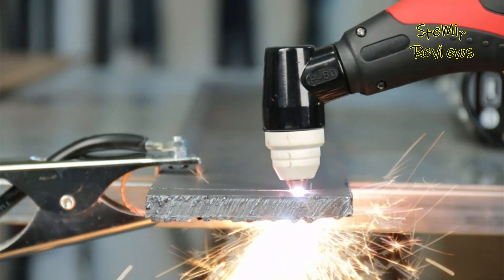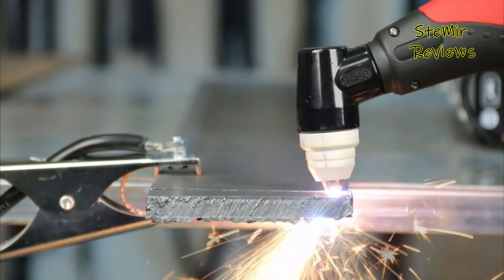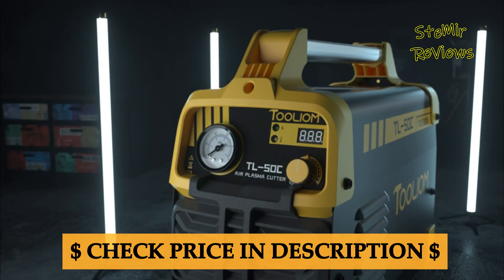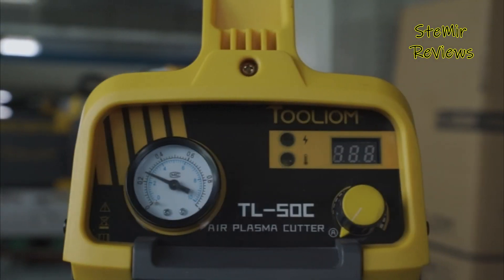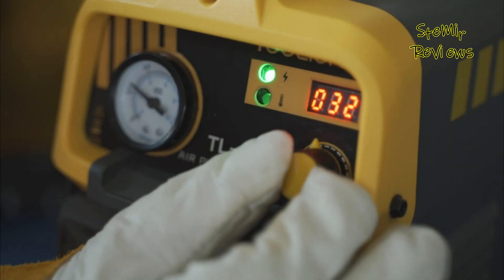The key components of a plasma cutter include a power supply, gas source, and torch. The power supply generates the electrical current required to create the plasma arc, while the gas source provides the gas for plasma formation. The torch directs the plasma stream onto the workpiece, allowing precise cutting and often includes features like adjustable amperage and cutting speed.